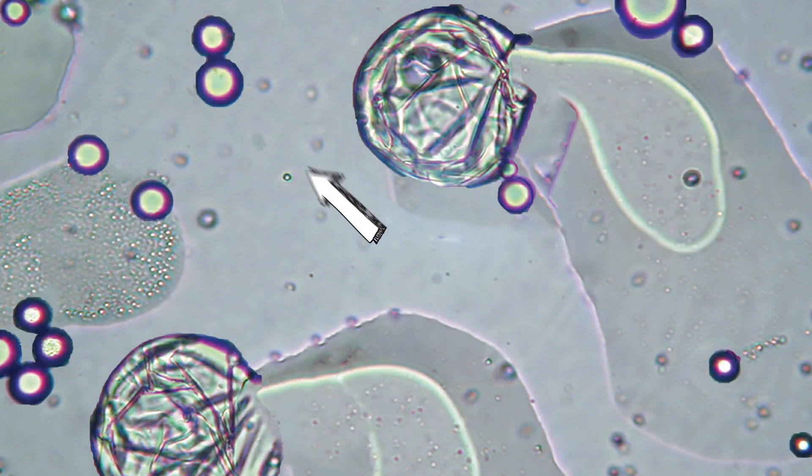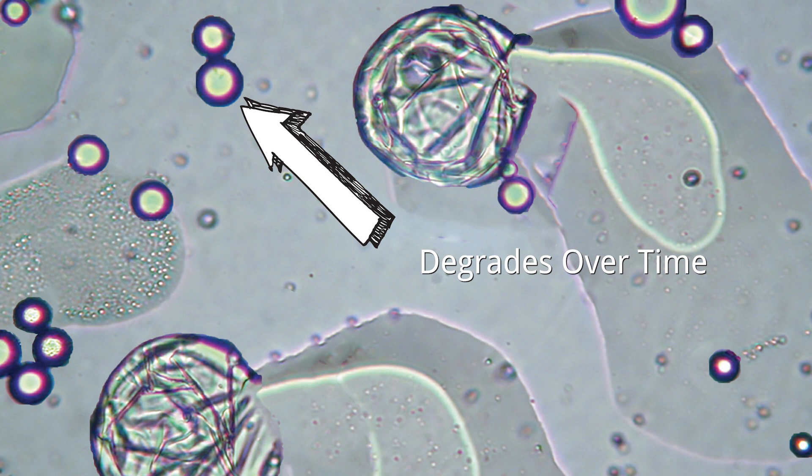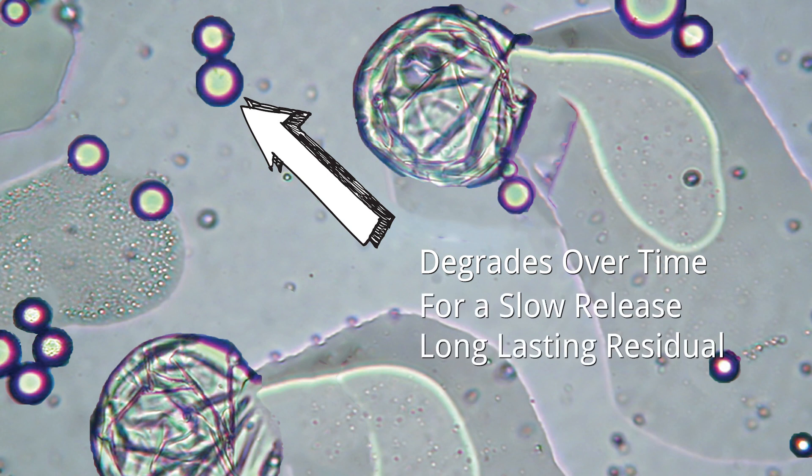Other microcaps in the formulation have a thicker layer that degrades over time, allowing the active ingredient to be slowly released, which is what helps the product offer the long-lasting residual.